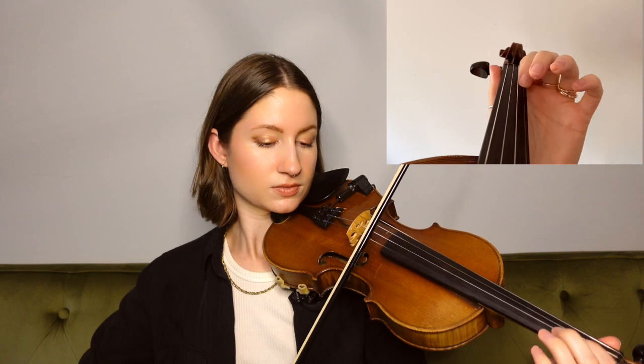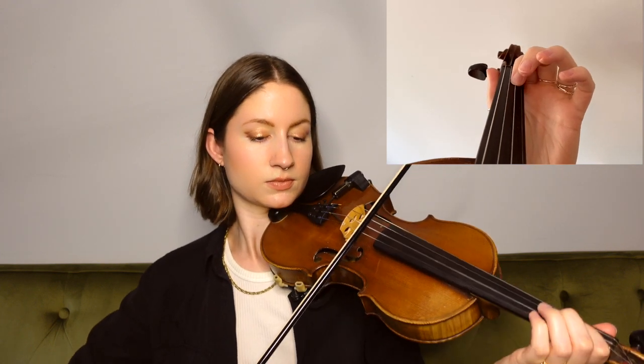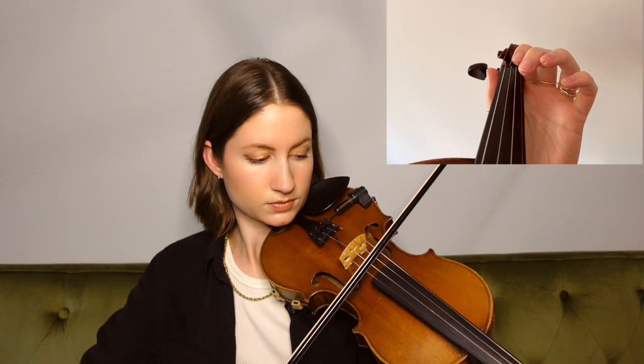So now that we've learned the whole tune, let's go ahead and play this B section together at a slow tempo. One, two, ready, go.